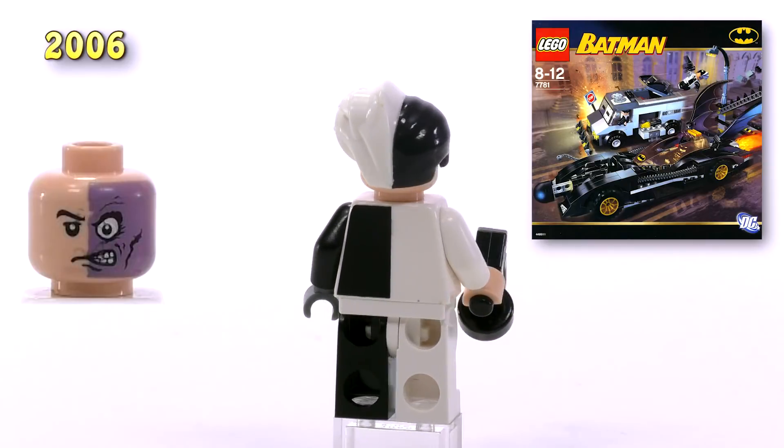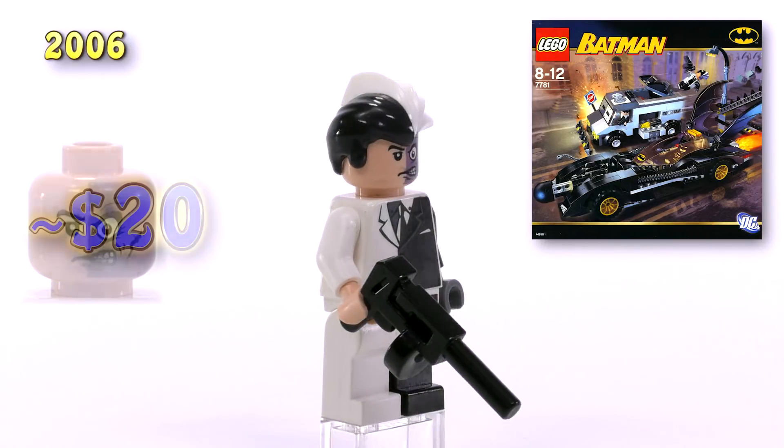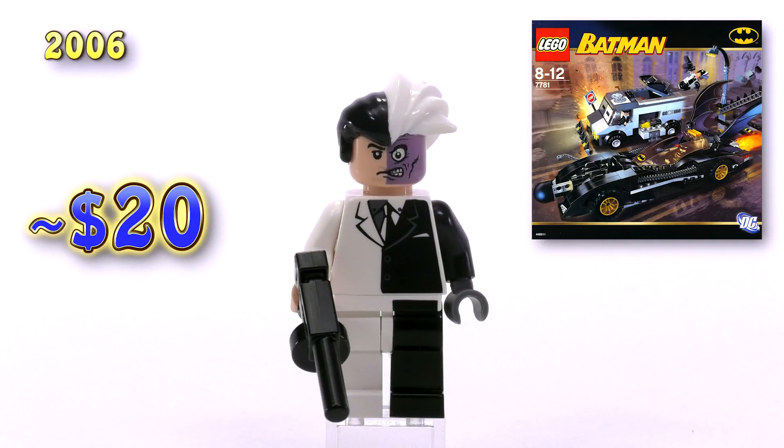He originally came from the Batmobile Two-Face's Escape set from 2006. He sells for $20 brand new minimum price.